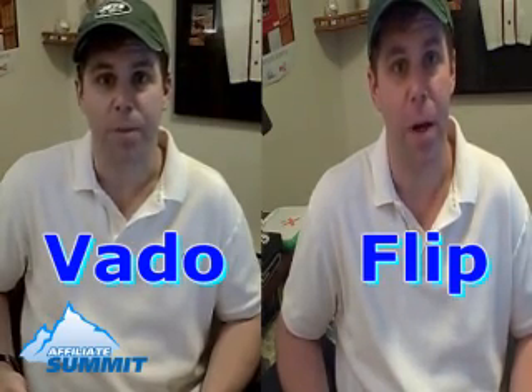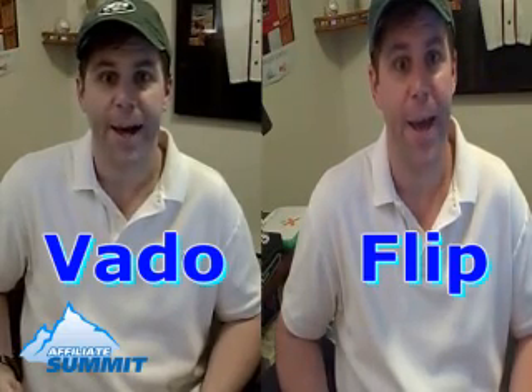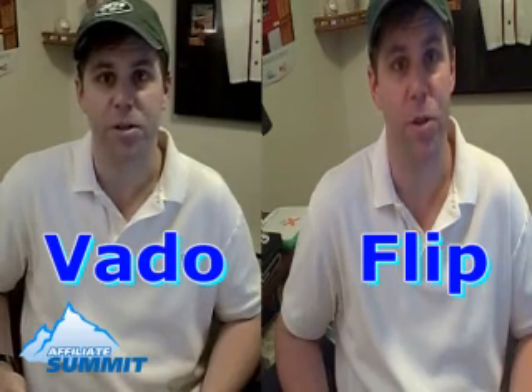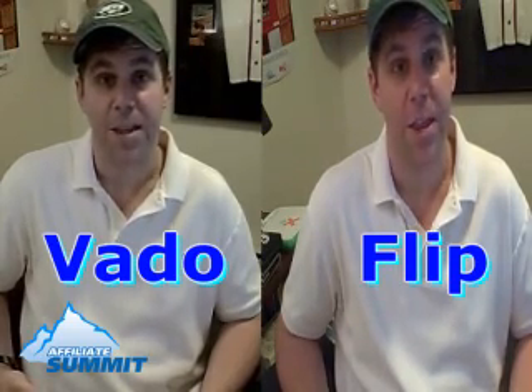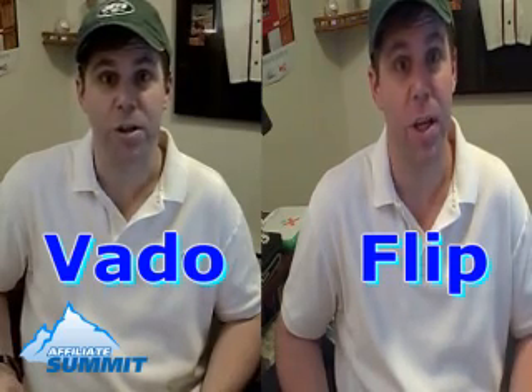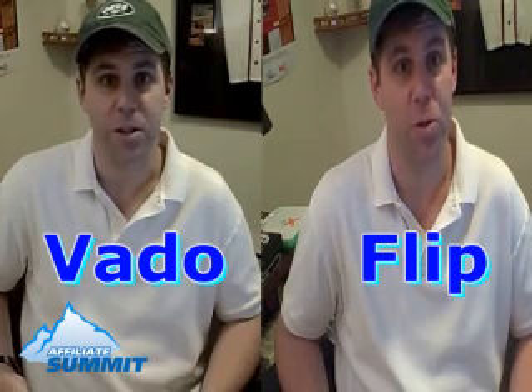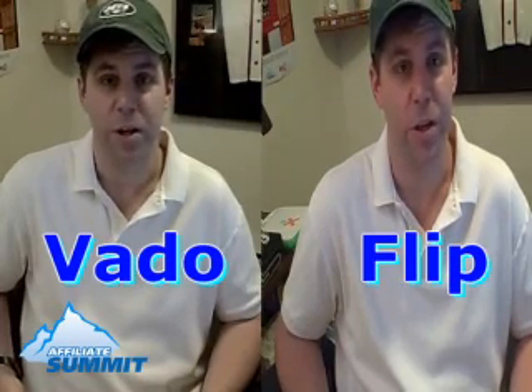They both have the tripod mount on the bottom, they both use USB to connect to your computer, and they both have a 2x zoom. So they have a lot of similarities, but I think depending on how the footage looks side by side, the Vado with the lower price point and some cool features like the two different recording options and a slimmer, lighter design — I think that wins if the footage is even nearly close.